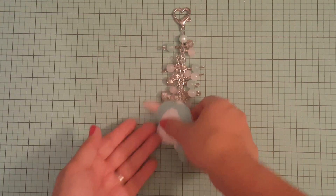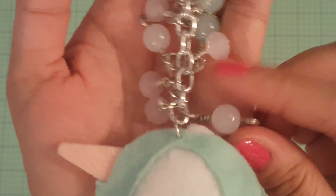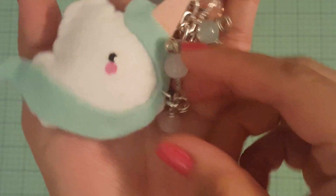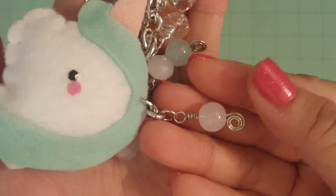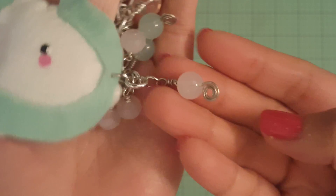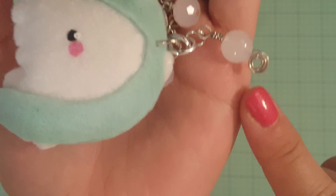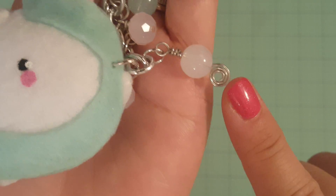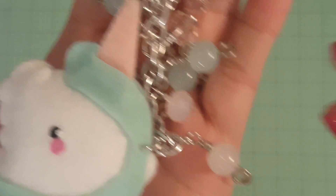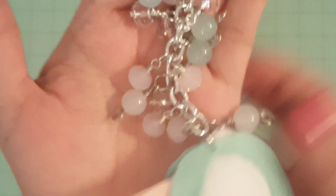Here's the unicorn one again, with all the different beads. I wanted to show you this new technique that I learned on YouTube for my beads. I have no clue — I'm new to this — so I've been watching a lot of YouTube videos on wire wrapping and such. Look at this, isn't that pretty cool? I did that only on some of them, just to give it some differentness to it.